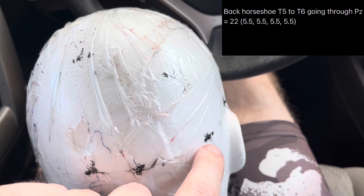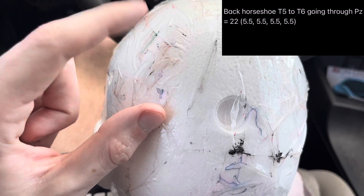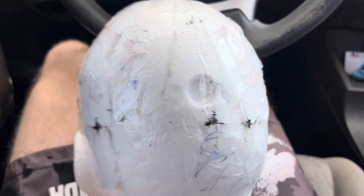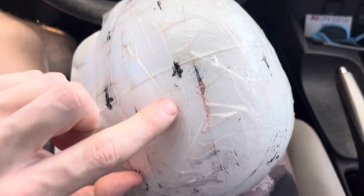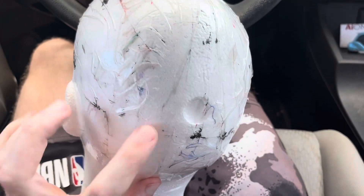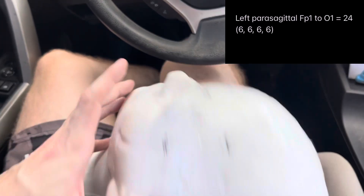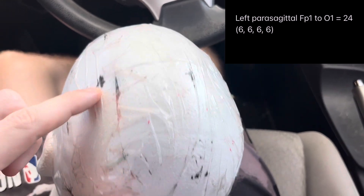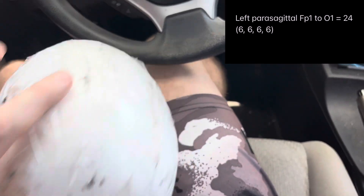Now the back horseshoe: from T5 going through Pz all the way to T6, again all 5.5 cm spacings — T5 to P3, P3 to Pz, Pz to P4, and P4 to T6. Then the left parasagittal line goes from FP1 through all the marks down to O1. Let's say that's 24 centimeters, so FP1 to F3 is 6 cm, F3 to C3 is 6 cm, C3 to P3 is 6 cm, and P3 to O1 is 6 cm.